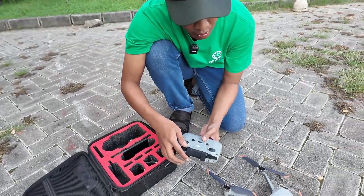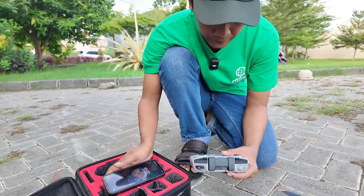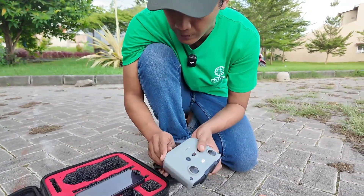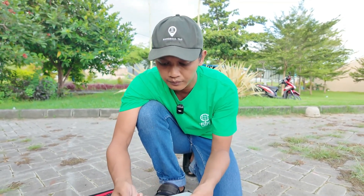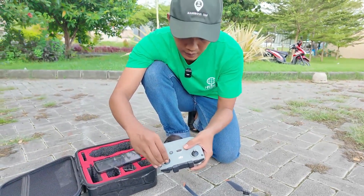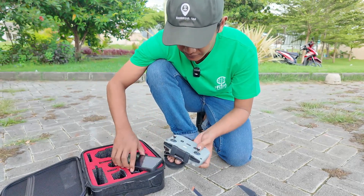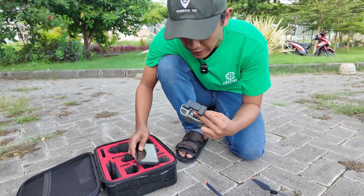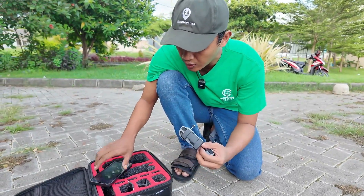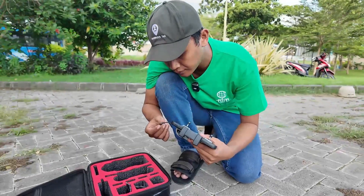And then this is the remote control, to control the drone. We must also use a mobile phone and software. A lot of software we can use, but for today we have a flight path, so just click start and the drone runs automatically. Connect the mobile phone with a cable — use USB-C. And if you have an iPhone, you can change this to a Lightning connector. Let's plug it in here.